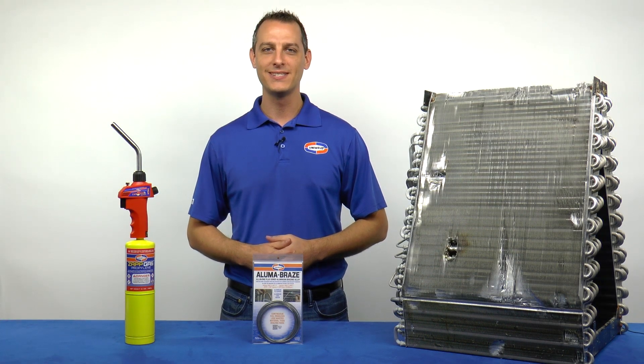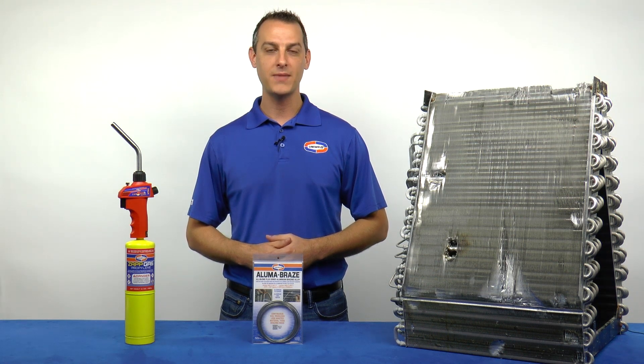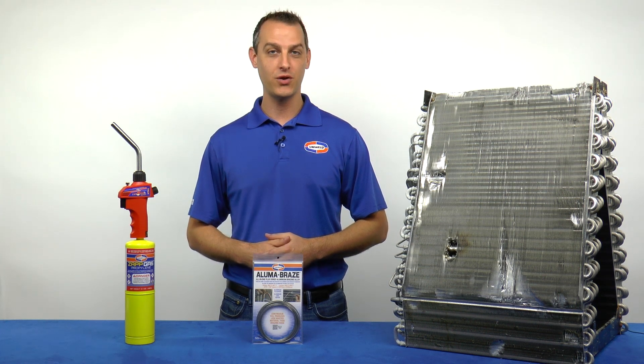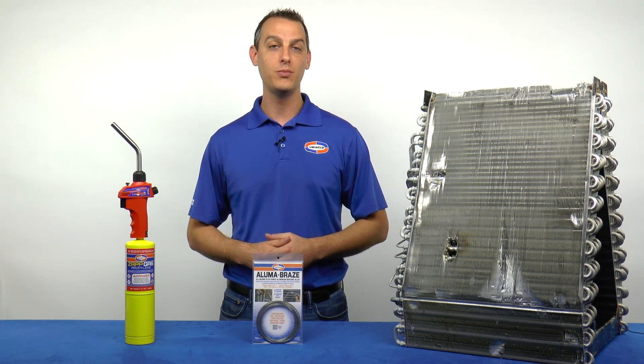Hi, Matt here with Uniweld Products. The HVAC industry has seen a change in the market and many manufacturers are making evaporator coils using aluminum tubing. These aluminum coils will need to be serviced, and many technicians will be faced with the challenge of making aluminum repairs.